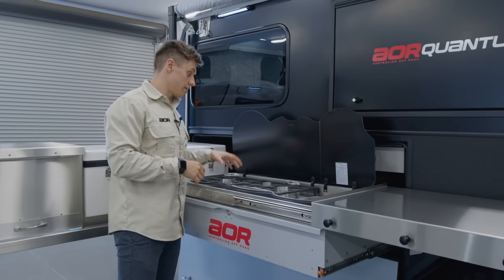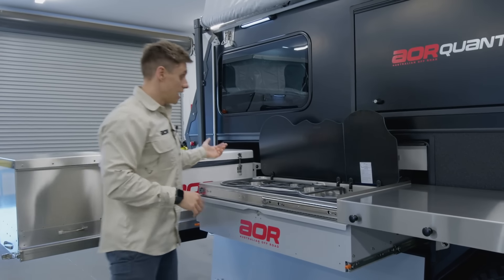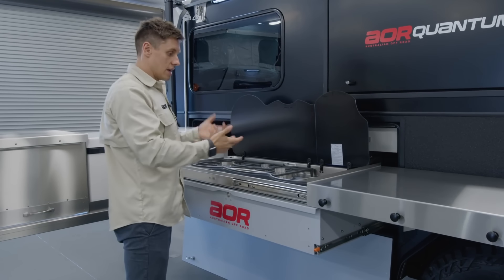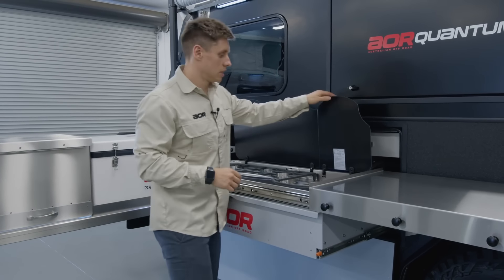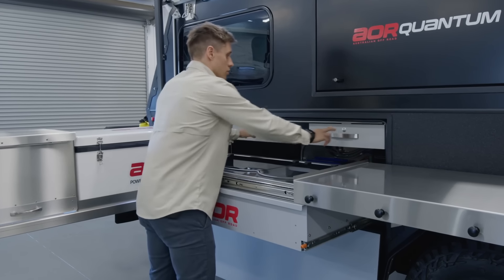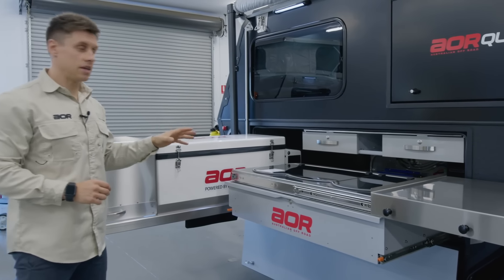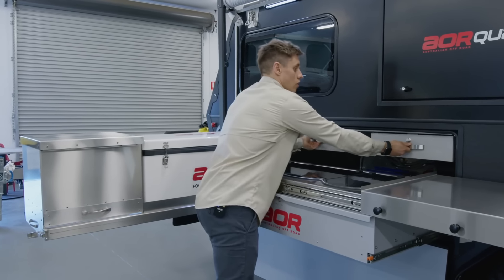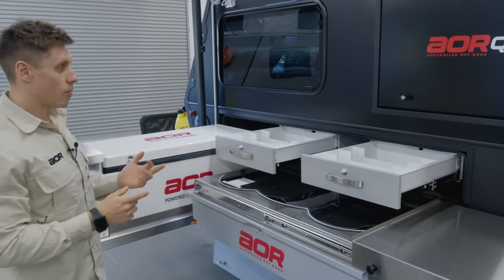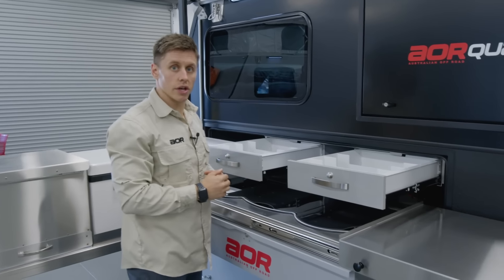One thing I'd like to point out is that this is going to be a lot easier to clean than the previous design — we can easily take these grill plates off and pass them into the sink, rather than having to get into the nooks and crannies, which was quite hard on the previous model. You will also notice that we've now got two drawers above the external kitchen, which are now standard. Previously these were an option. These have been incorporated with aluminium as well, so not only have we reduced weight, but we've also increased the storage — similar to what I touched on earlier with internal storage.